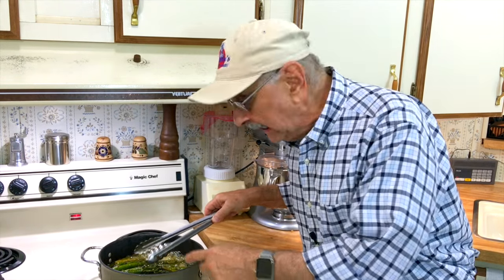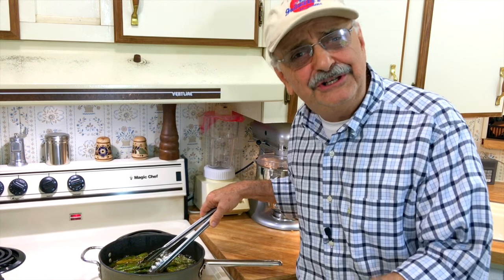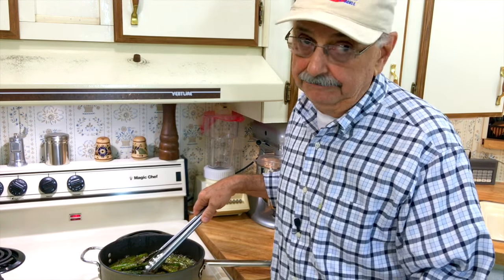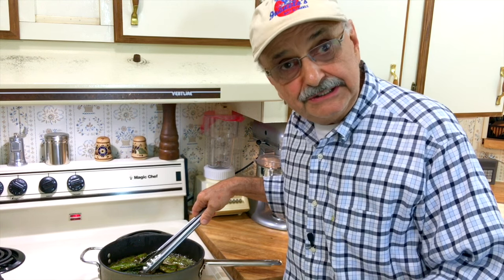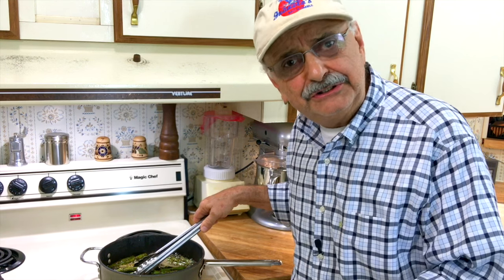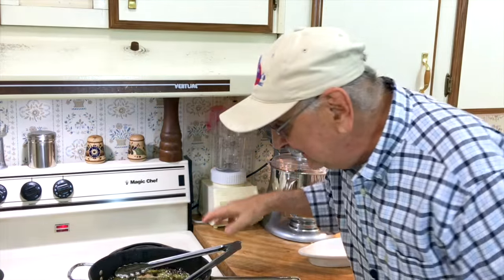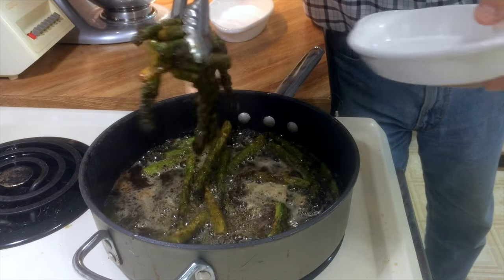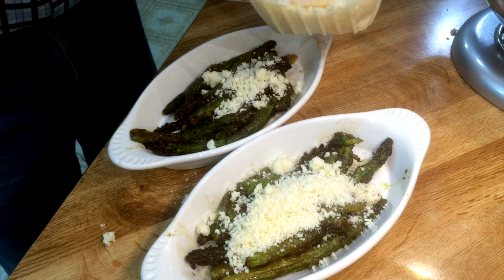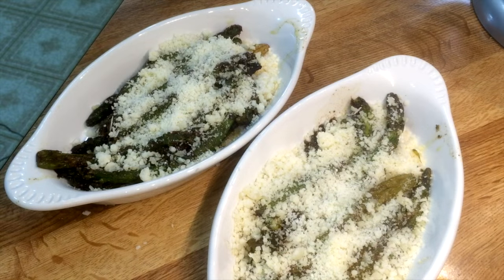Our asparagus is almost done, and while our fish is keeping warm in the oven, I might as well let you all know the famous celebrity food critic, Miss Lulu Cheeks herself, is on her way over for dinner tonight. They're done, I'm ready. While our asparagus is still nice and hot, I'm going to spoon on loads of this freshly grated parmesan — Parmigiano-Reggiano.